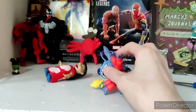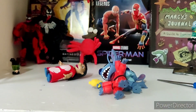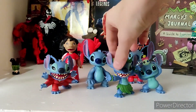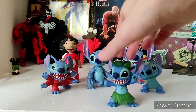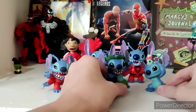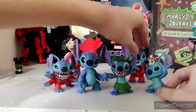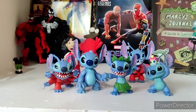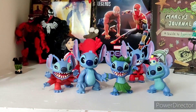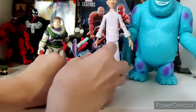Now I'm going to compare these tiny little Stitch figures with some others I got from Five Below. They're a bit bigger. So the scale with other things — these are a bit too small. Let me grab some things to compare scale. Here's Stitch next to some of the Pixar figures.